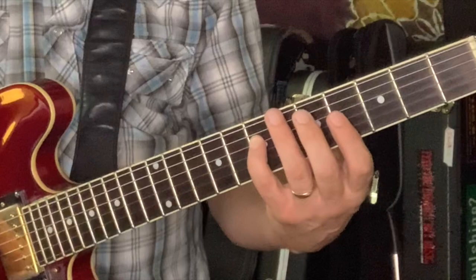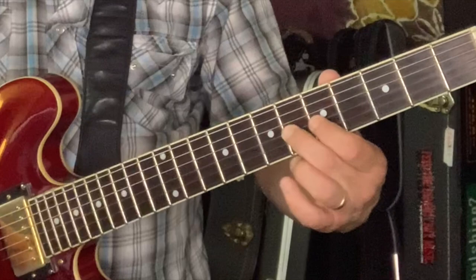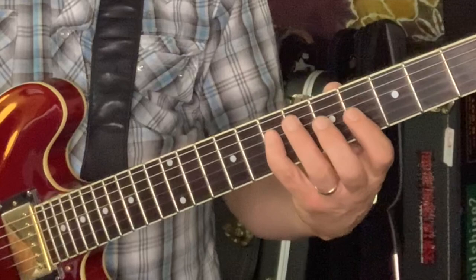A lick like this comes squarely out of it, except that we've got a bluesy passing tone, a chromatic note: 4, 5, 6.